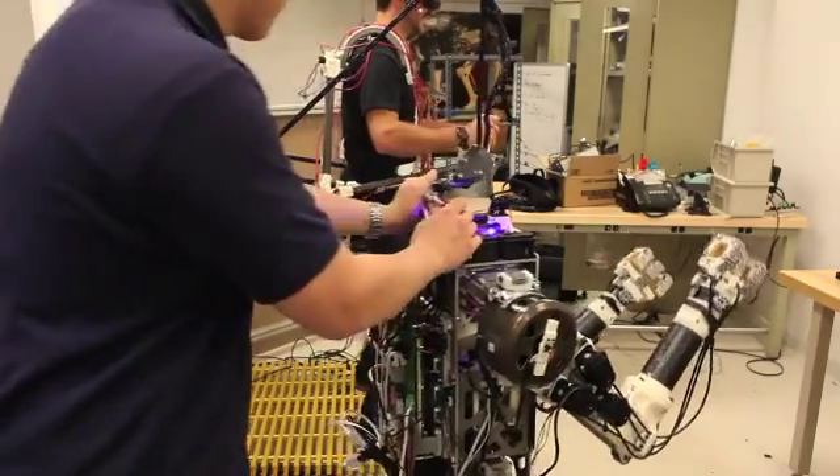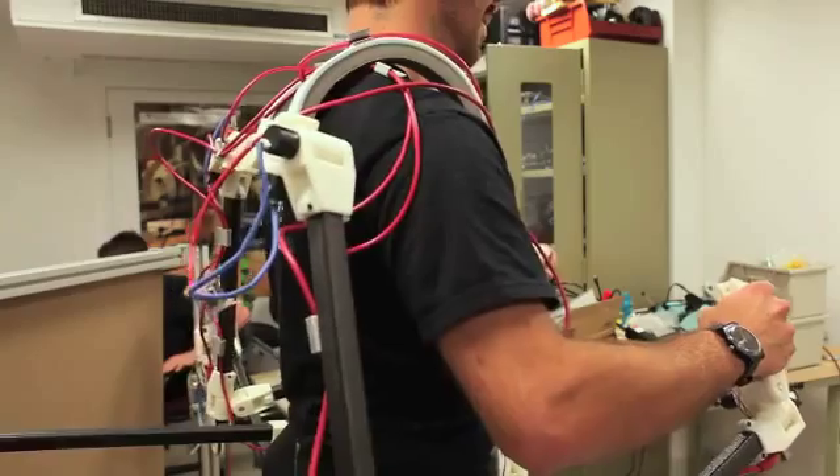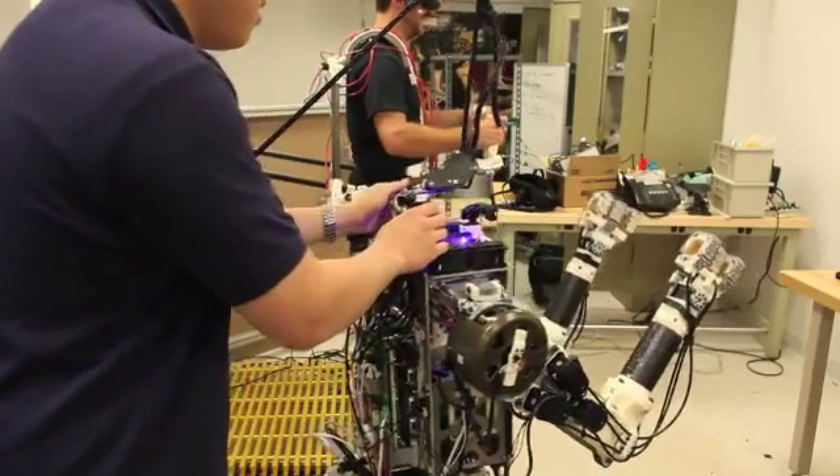For humanoid robots, or legged robots in general, keeping balance is critical to being able to carry out any task. We've decided to tackle this head-on by feeding the balance sensations of the robot back to the human as forces on its waist. That way we can take advantage of the natural reflexes and the learning capability of the human to be able to keep the robot balanced.